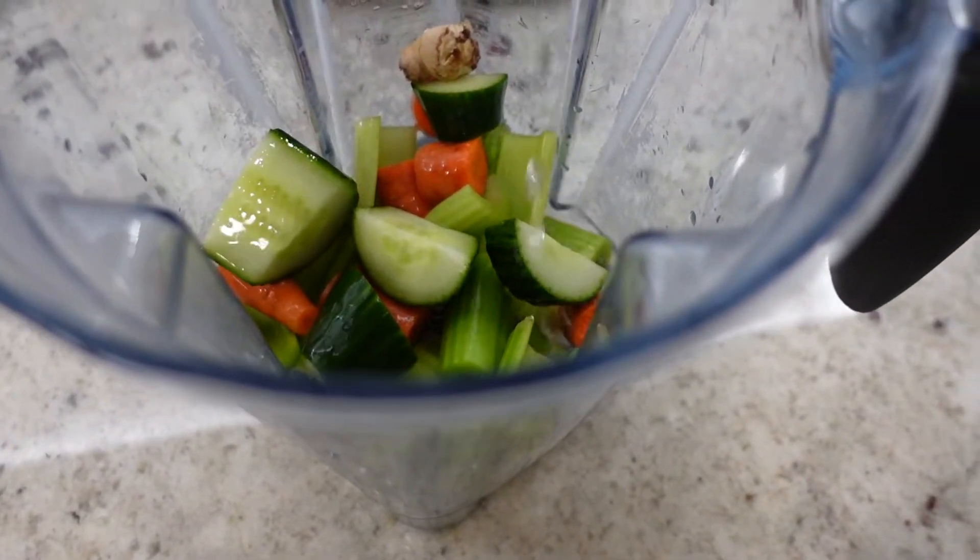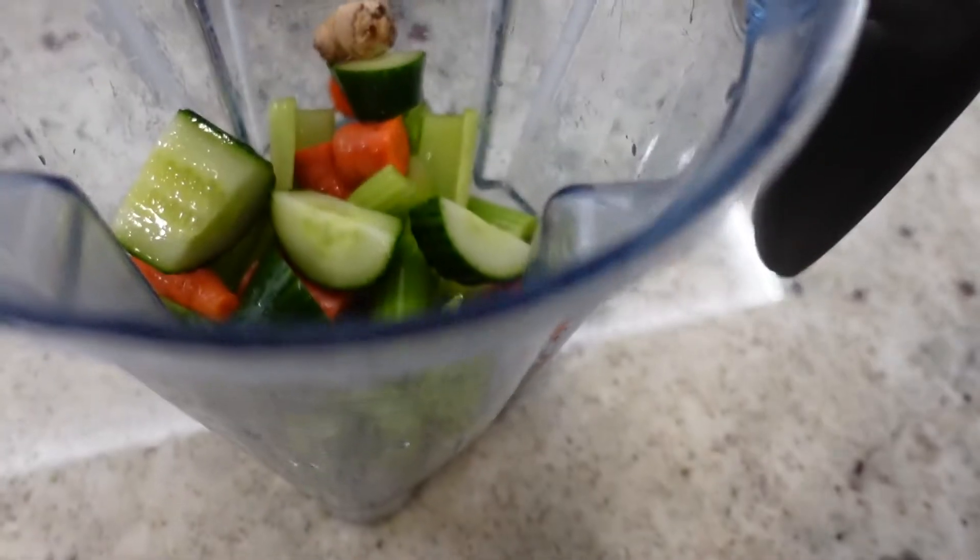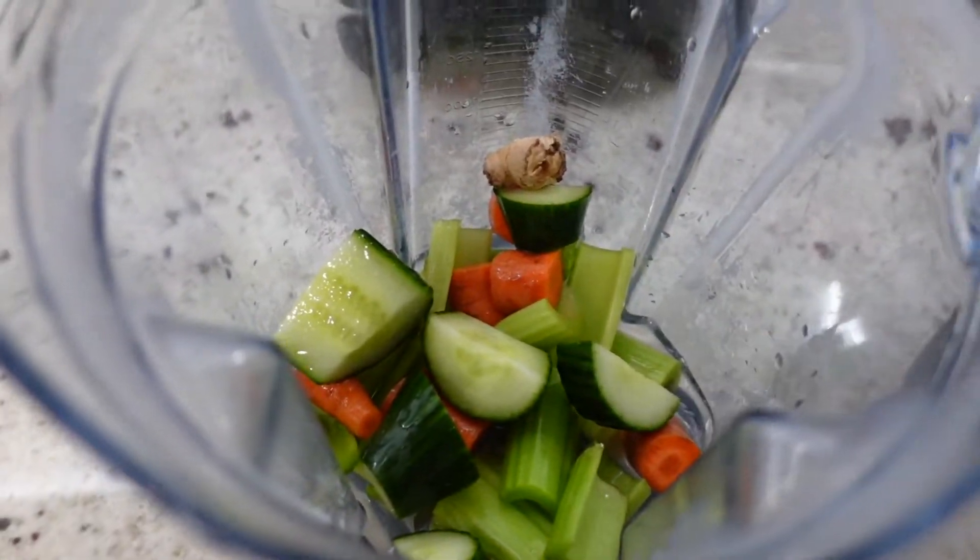So now I'm just adding my coconut water and I'm going to blend this up and drink it, and hope that it cures everything that I put into my body for the past couple days.